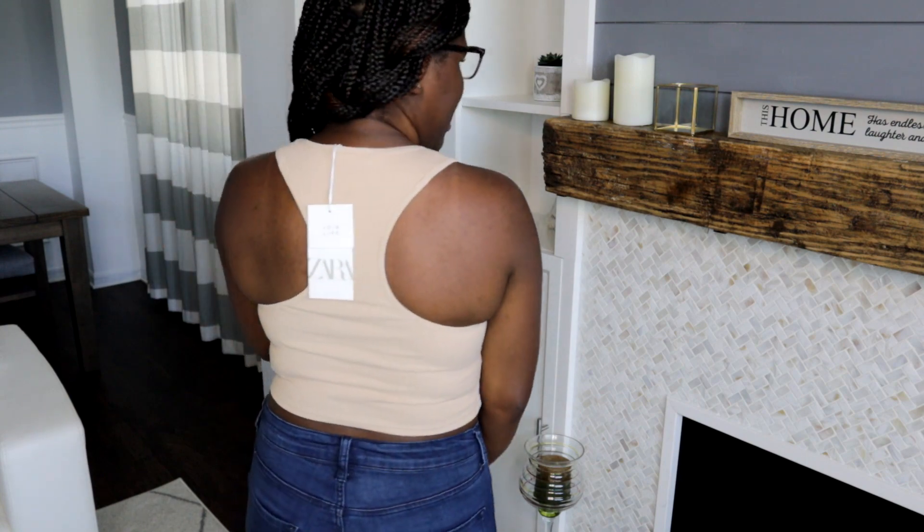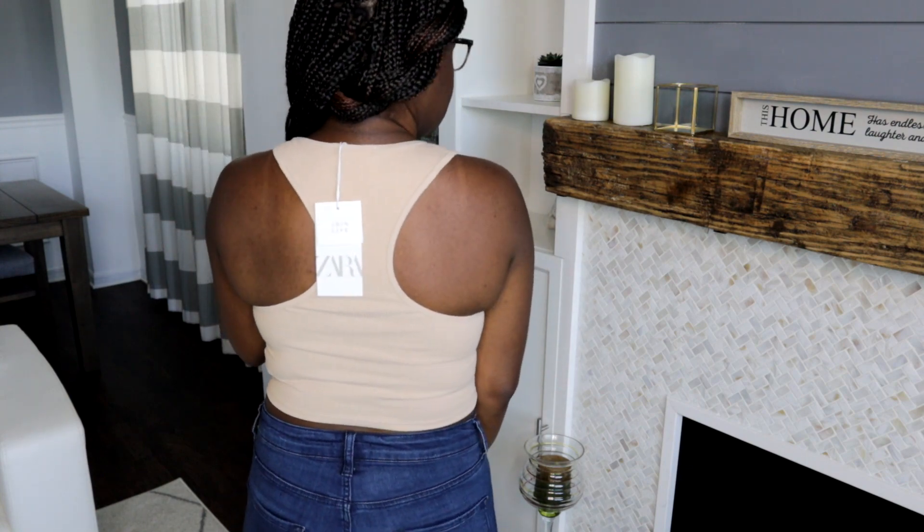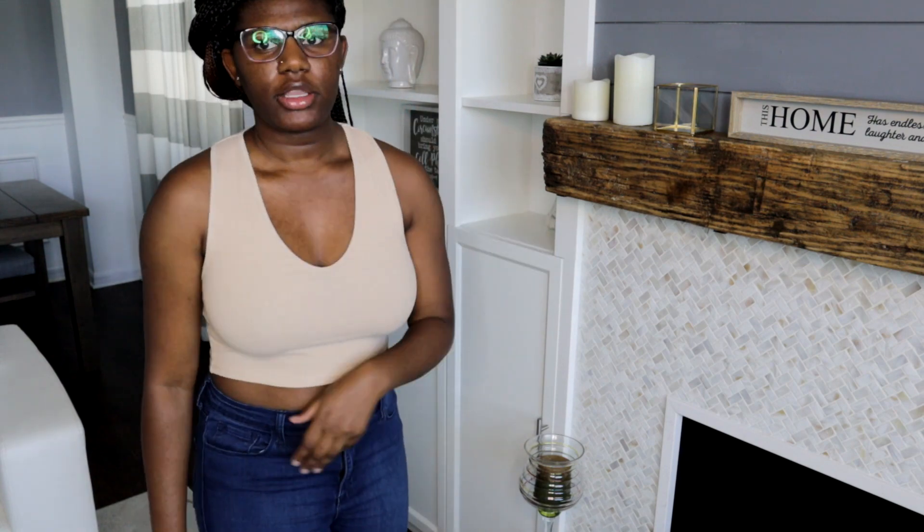The next piece is this taupe color crop top. This one is a little more relaxed and casual — it is light, not super tight on you, and it's perfect if you want to show a little bit more cleavage. The back is racerback-style. You can pair it with sandals, heels, or sneakers, making it the perfect top.